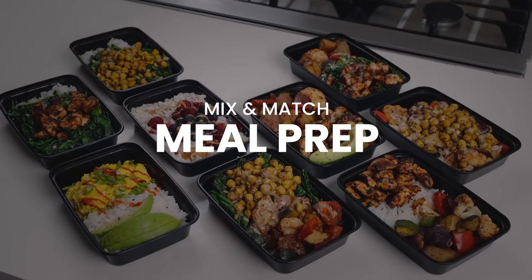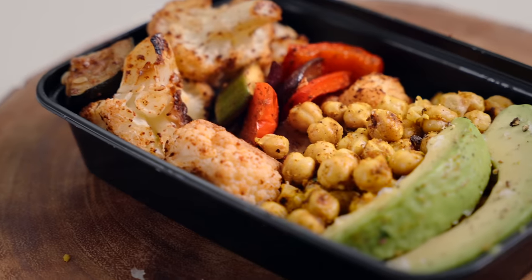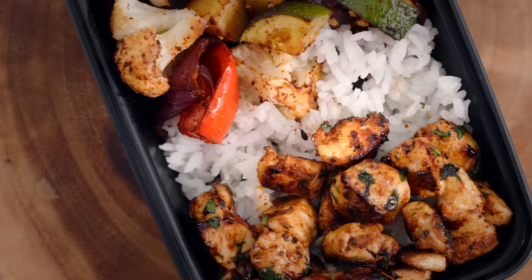What up y'all, welcome back to the Fitman Cook kitchen! I know you're seeing all these amazing colorful ingredients, so you know what the topic of the video is today — we are doing a meal prep video. I know y'all have missed them and I have missed making them, so this is my preferred way to meal prep for the week.